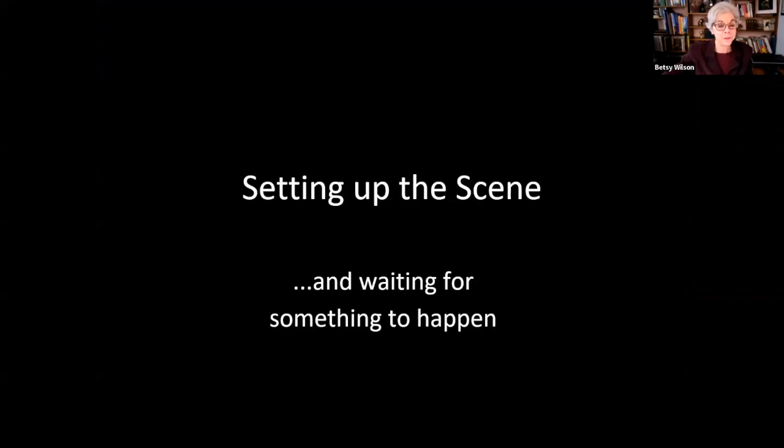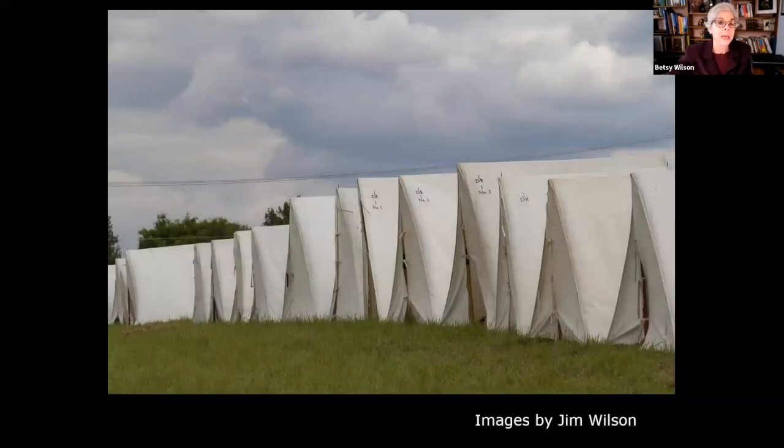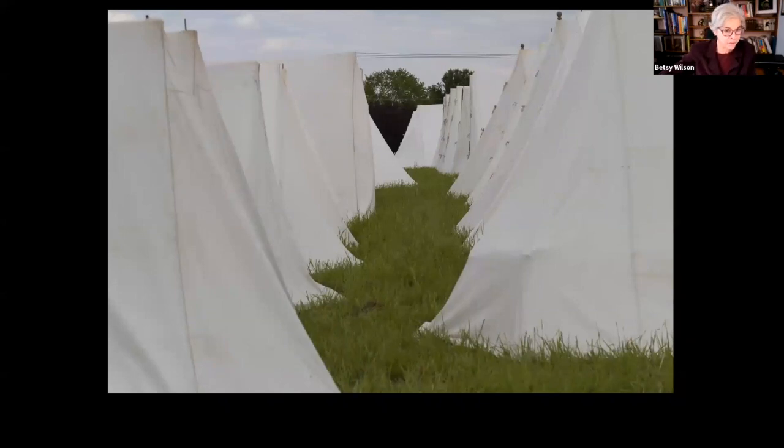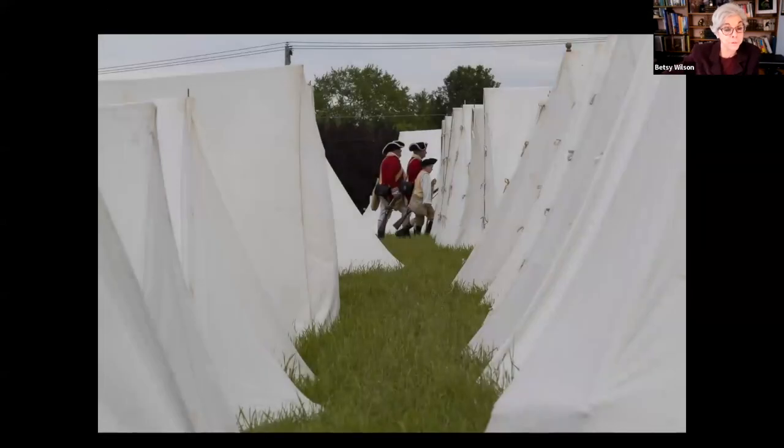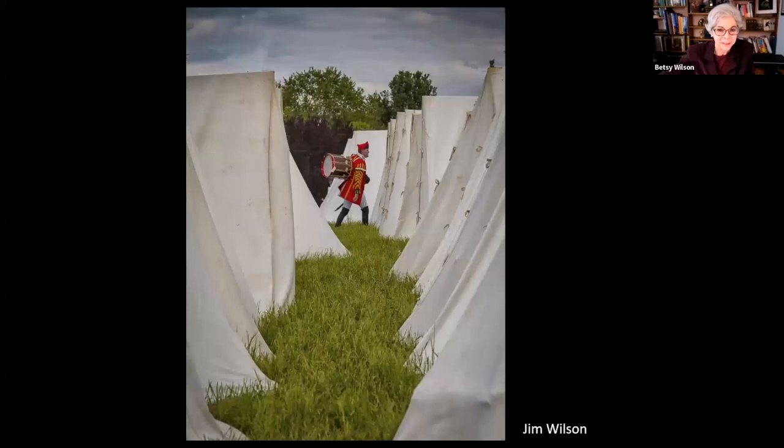Setting up the scene and waiting for something to happen — like Henri Cartier-Bresson, who would scout out his composition and then wait to capture that precisely timed, meaningful moment. Here are a series of images by my husband Jim at a reenactment of the Revolutionary Battle of the Brandywine. He was attracted to the repeating patterns of the soldiers' tents and framed a nice composition with leading lines through two rows of tents. Every so often soldiers would walk through the frame, so he stayed there hoping to capture someone of interest at just the right moment.